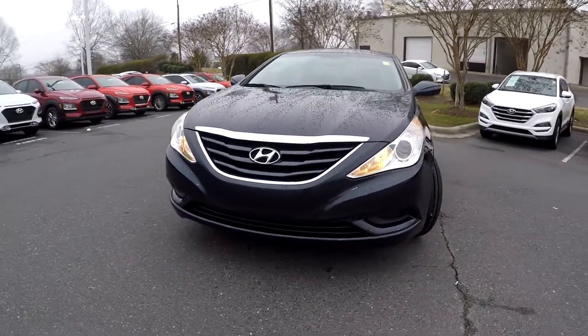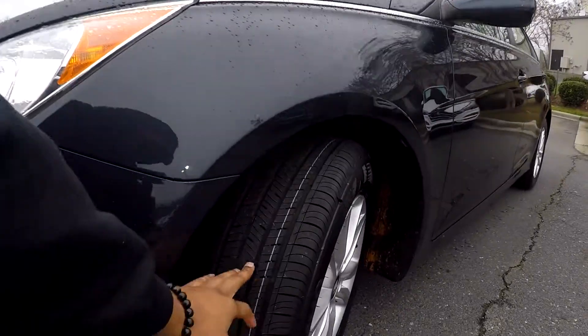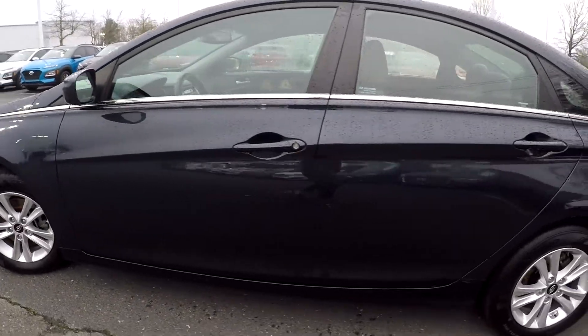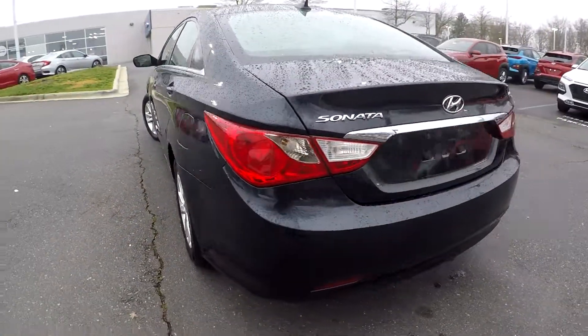Here you are today looking at a 2013 Hyundai Sonata. First gonna come in and check out these tires, looking for tread down here, gonna continue around the rest of this car looking for any major scratches, scrapes, dings, anything like that that may stand out. So far as we're going along here, everything does look good.